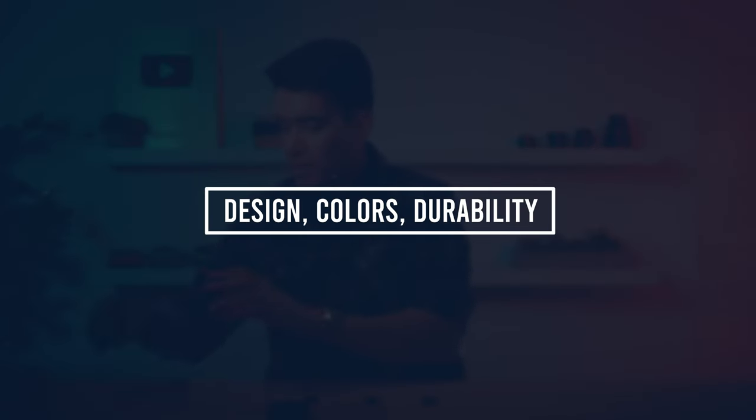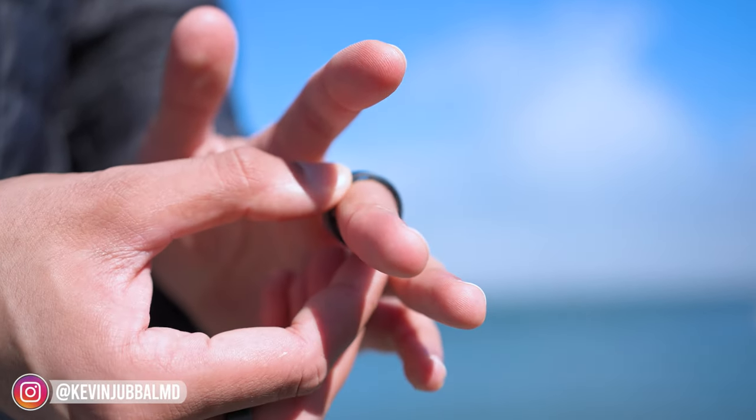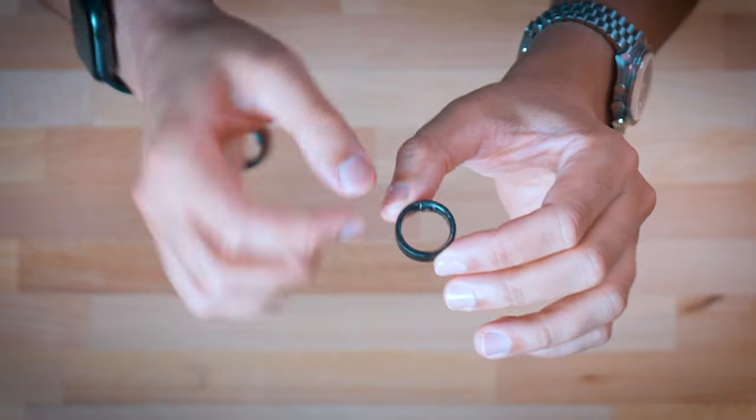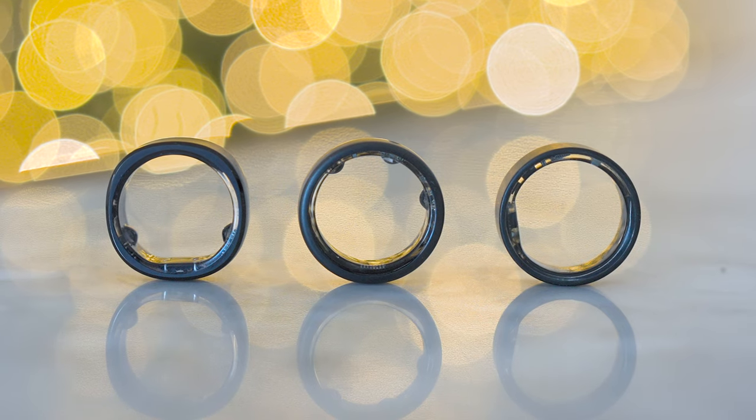Let's start with the design of the actual rings. They're rings, so they're going to be more similar than different. The UltraHuman Air is actually my favorite because it's the sleekest, the most minimal — it's the closest to just a regular ring without feeling as much like a smart ring.